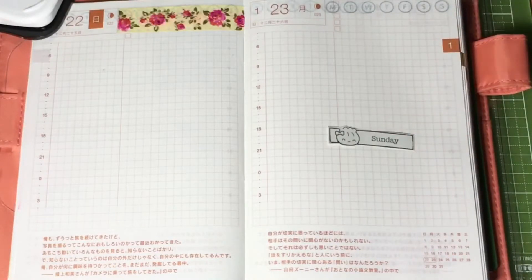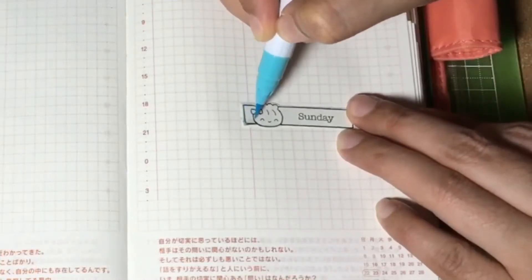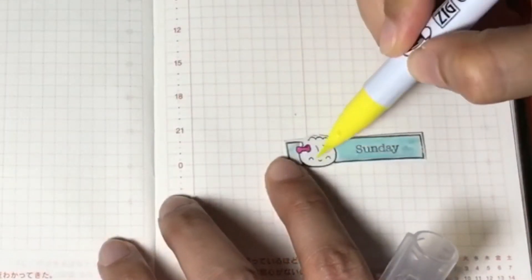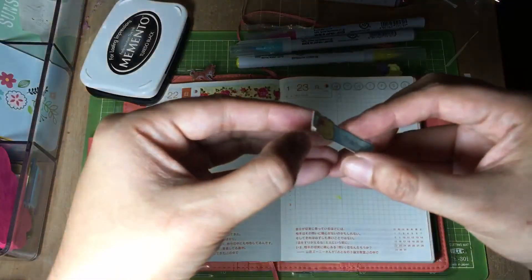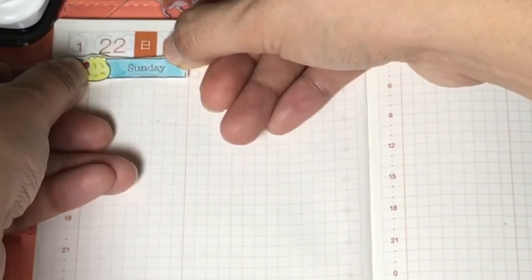Then I'll color it using the colored brush pens. For the background I'll use light blue, I'll color the ribbon pink, and the wonton with lemon yellow. Then I'll place the sticker on the date box.